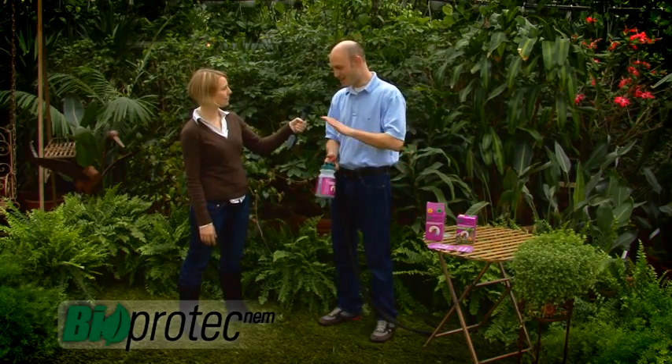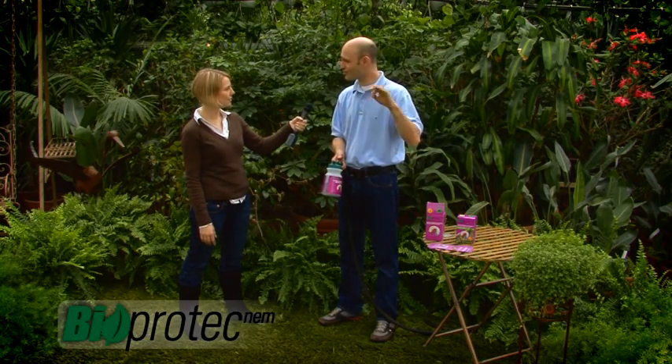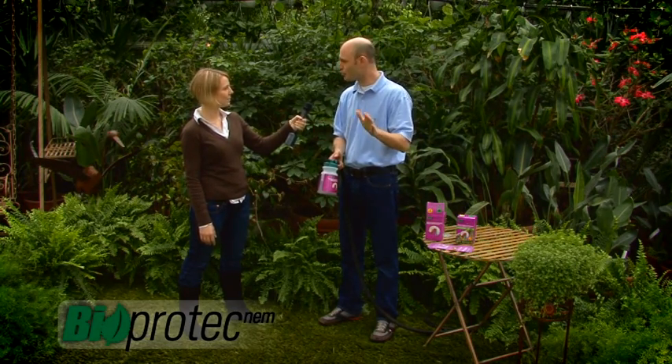But can you walk on the grass? Can the kids play on the lawn after the treatment? Of course. This product is natural — it's perfectly ecological. So it's not harmful to humans or to pets. Don't worry, your kids can go play on the lawn and your pets can go on the lawn without any problems.